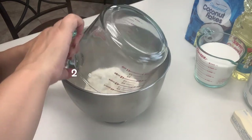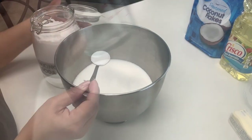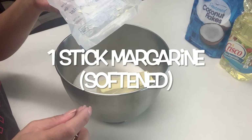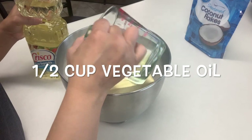In a mixing bowl add two cups of flour, two cups of regular sugar, one teaspoon of baking soda, and one stick of softened margarine. If you're in a rush you could stick it in the microwave for about eight to ten seconds to soften it up.